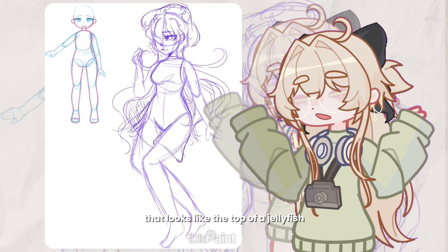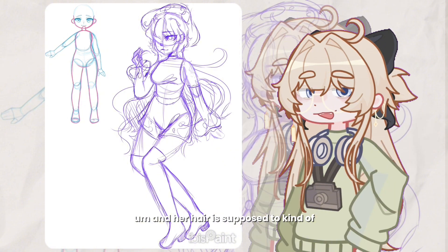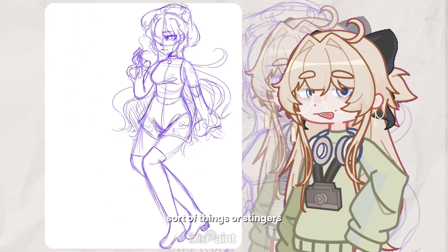I wanted to base her outfit off of jellyfish, so I gave her a little hat that looks like the top of a jellyfish — that would act as like a power enhancer, kind of like Stella's staff. And her hair is supposed to kind of look like jellyfish tentacles, or stingers I guess that's what you'd call them.